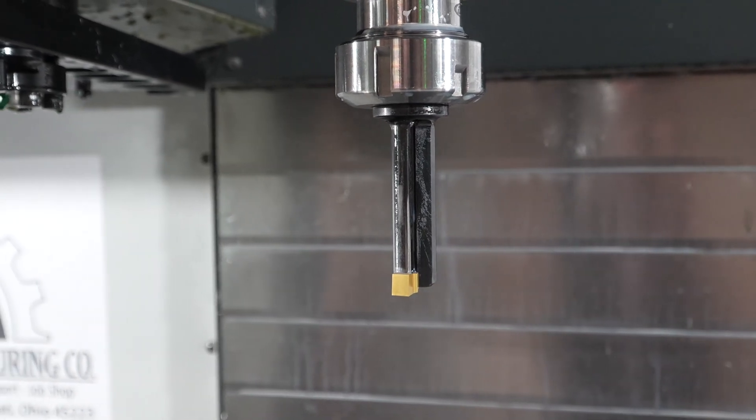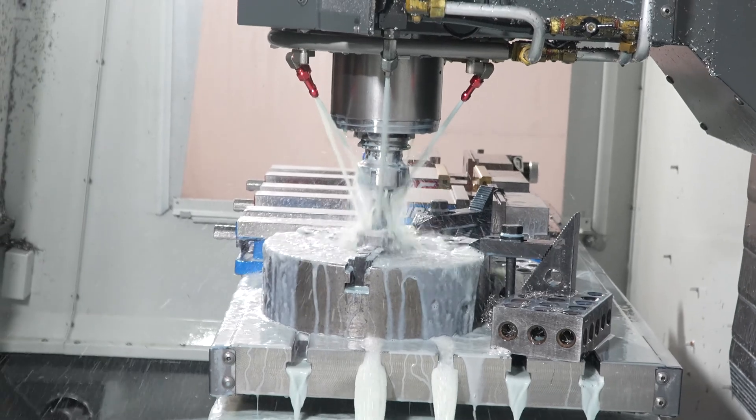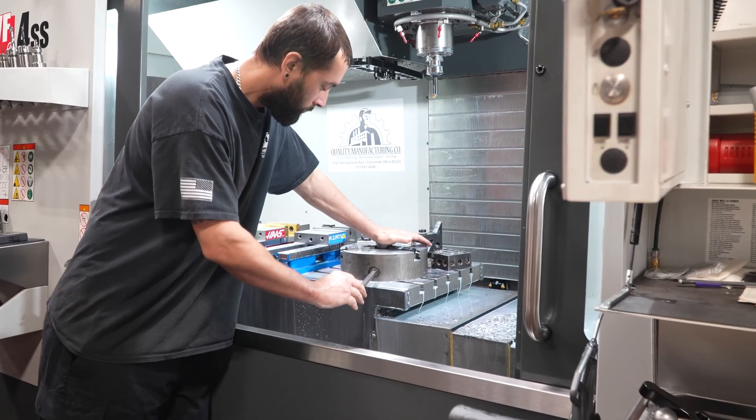It's a three-and-a-half minute cycle for four keyways, and it only took us about two parts to dial it in. Once we had it dialed in, I have no problems with it. It's working great — something we thought we'd never do.